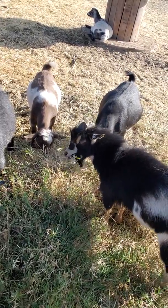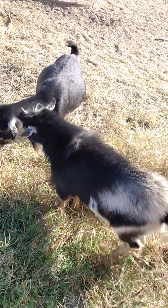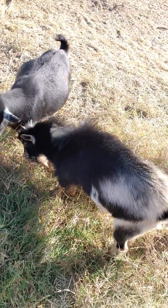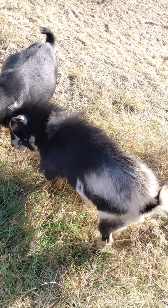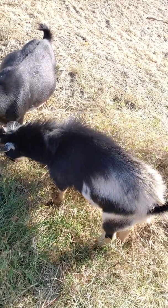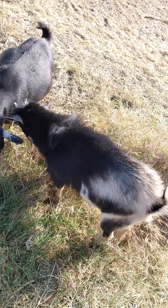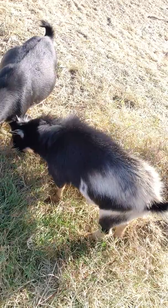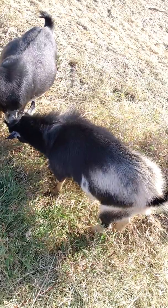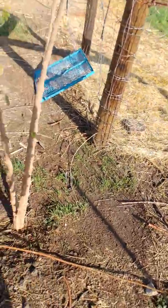I definitely prefer the Bermuda over the native grasses because since I'm in the desert, native grasses tend to have a lot of thorns and seeds that are thorny. That's not good because I like walking out here barefoot, and nobody wants a goat head or any other kind of sticker in your foot.